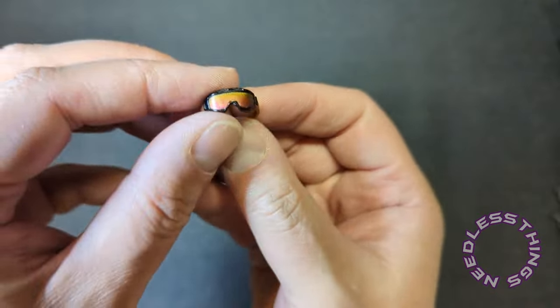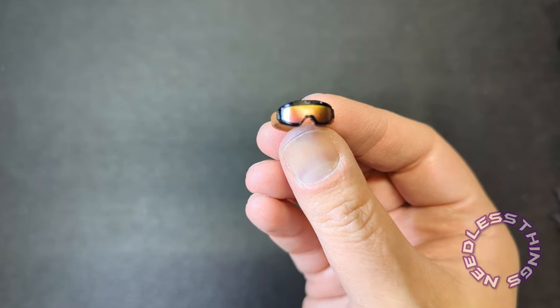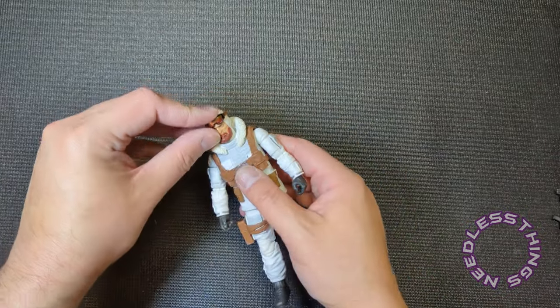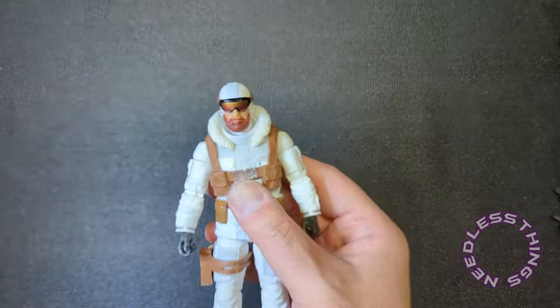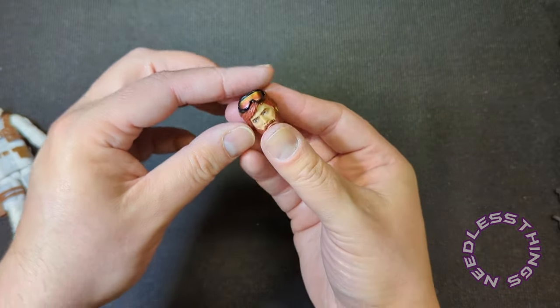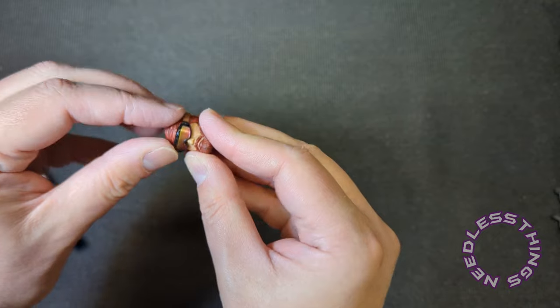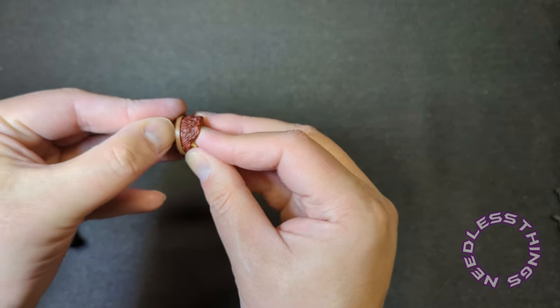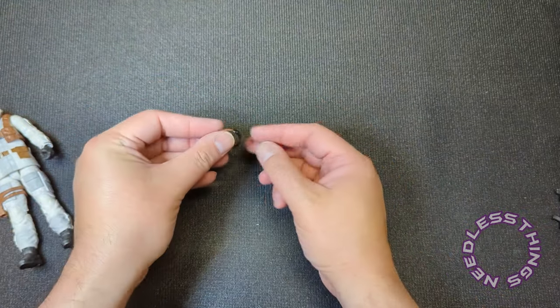We've got some goggles. I love the polarized effect they put on these goggles — I think that looks great. These are a tiny bit big on this head. I wonder if they can fit on the other head — they're pretty stretchy. If you want the goggles on that head it's going to stretch them out a little bit and I don't know how well they'll recover, but they do fit. I'm going to get those right off and let them shrink back down, because I don't yet know how I want to display them.